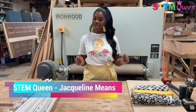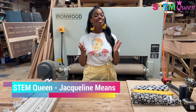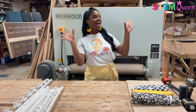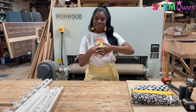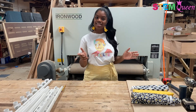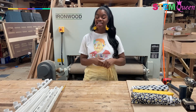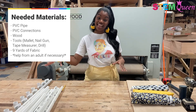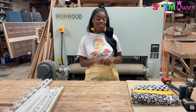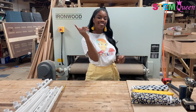Hi, everyone! Welcome back to another episode of Fun STEM with the STEM Queen, Jacqueline Means. For today's episode, we are back in the shop because I am making a vanity today. This vanity is extra cool because you guys can make it too. All you need is some PVC pipe, some connections, wood, tools, and some fabric. I am so excited to jump into the episode, so let's get right to it.